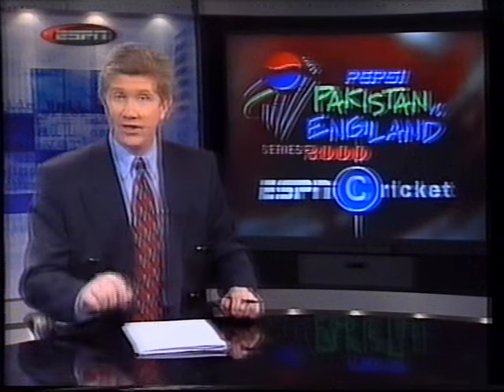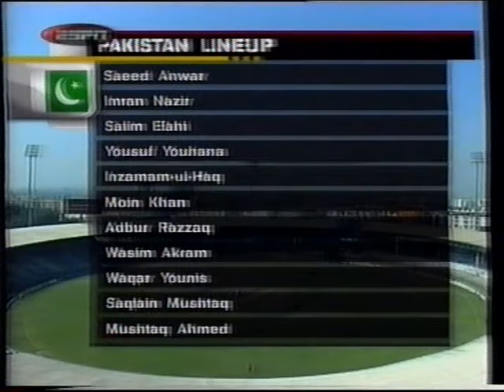That toss was won by Moin Khan, the Pakistan captain. Nasser Hussein was rueing the fact that he didn't call the right side — he absolutely wanted it. So it's Pakistan now batting. This is the Pakistan line-up for this first one-day international.